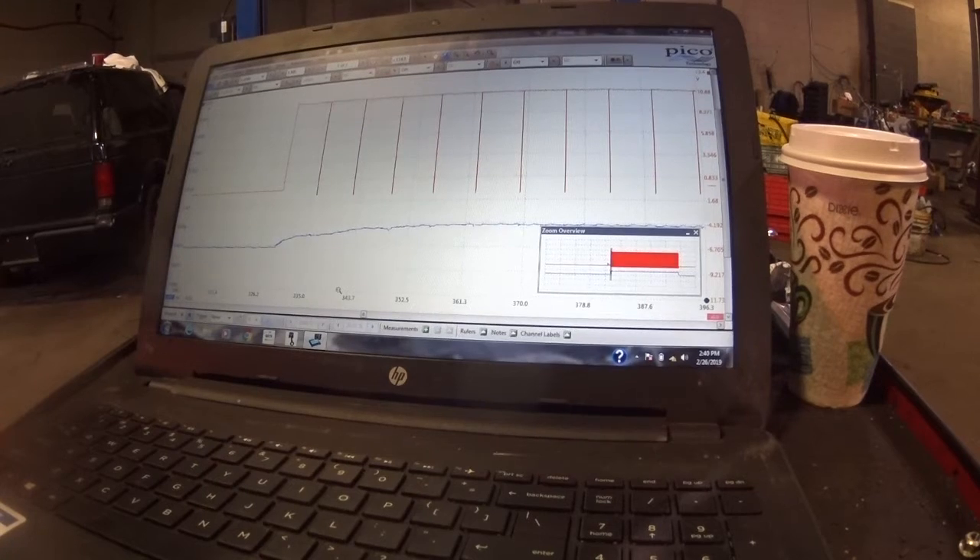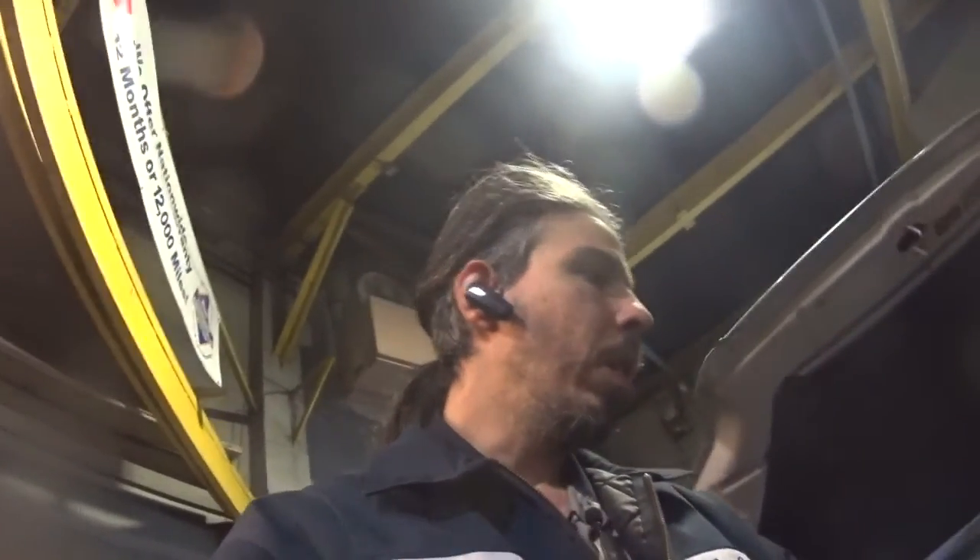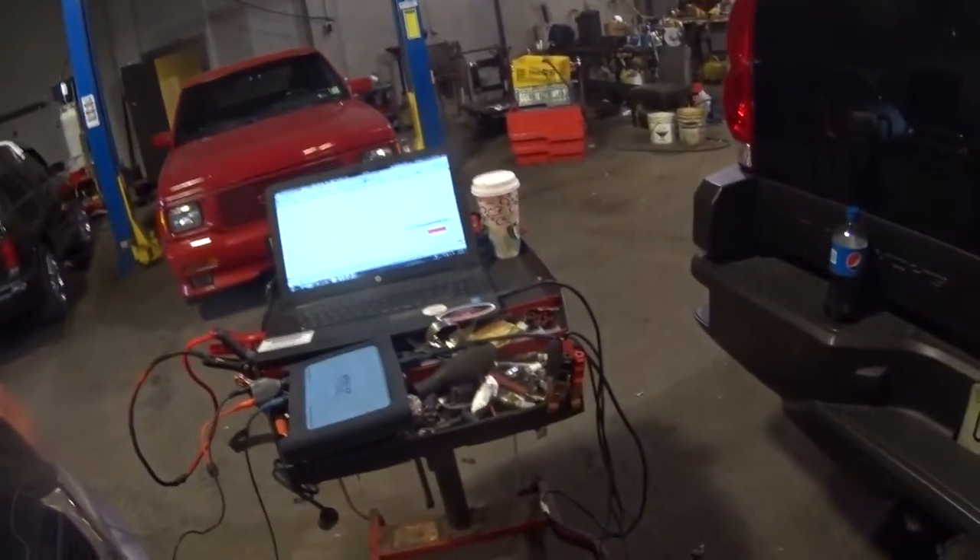I had already verified this with a resistance test, but I don't like relying solely on resistance tests. On this one it's fine because it's open — it's broken. But a lot of things can affect resistance: if the engine is cold or hot there can be a big variance. Temperature can cause failures to show up or hide. My point is I don't trust resistance testing alone for a lot of things. I like to have multiple ways to check something — more than one tool in the arsenal.